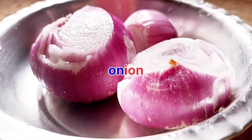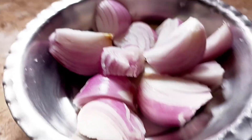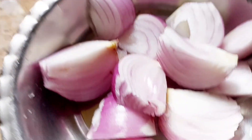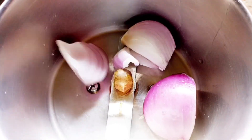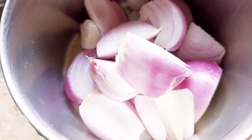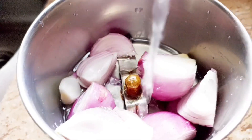You can cut small pieces, add them to a mix jar, and add half a tumbler of water, blending to a pure consistency.